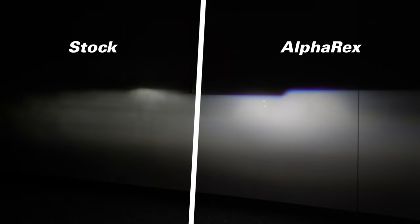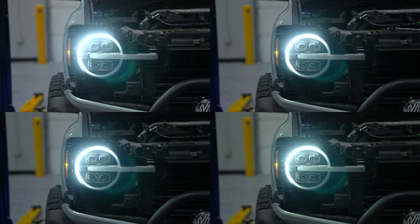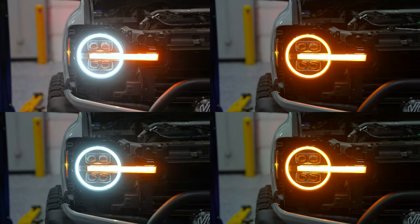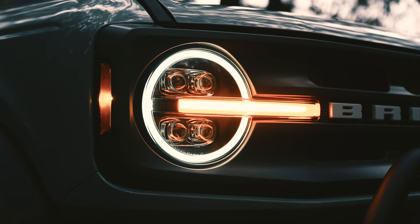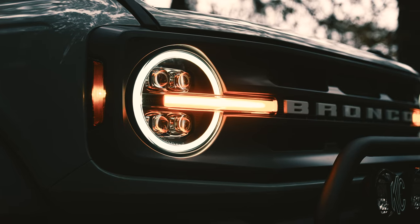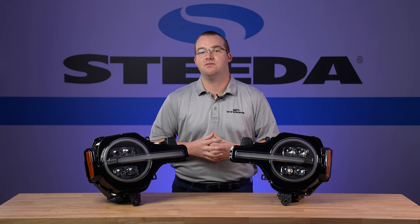What sets these headlights apart — and perhaps my favorite feature — is the option for the customer to run either full-time white daytime running lights (DRLs) or full-time amber daytime running lights. We'll show you in the installation process exactly how to make that switch. You pull one of the covers off and connect a couple connectors; it's super easy, takes maybe three minutes per headlight, and you'll be able to set yourself apart with those beautiful amber daytime running lights.